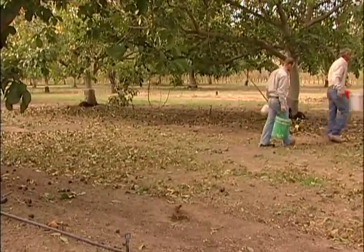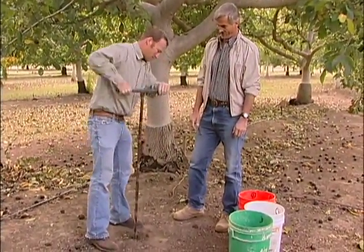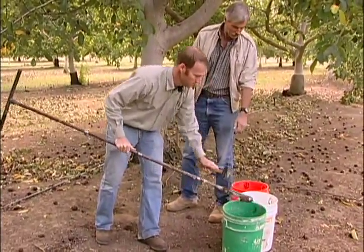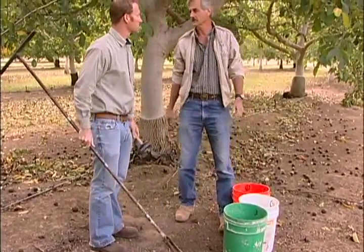All right Blake, that's the last of the depth we have here. Is this all we have to do? That's it — knock it out and we'll take these samples back to the truck and mix them up and put them in the bags.